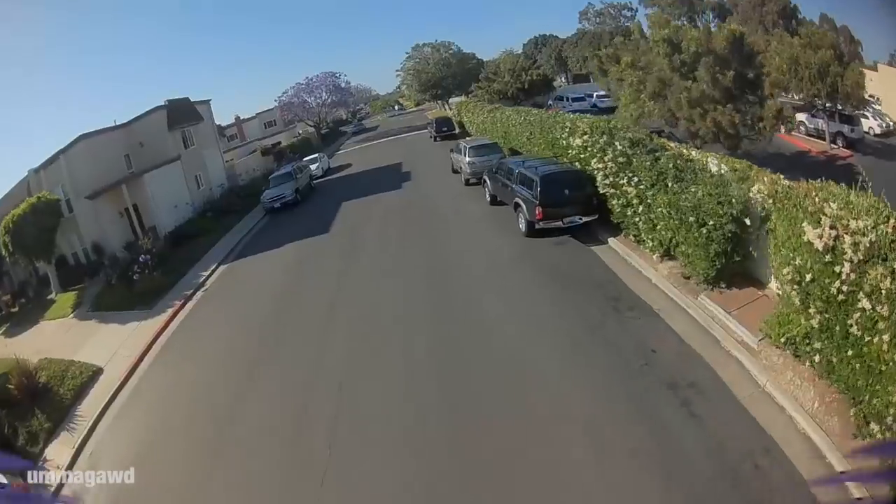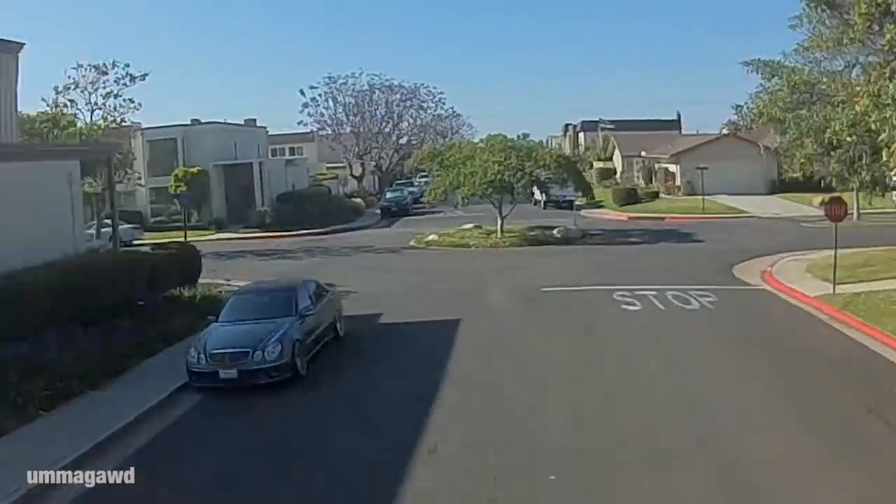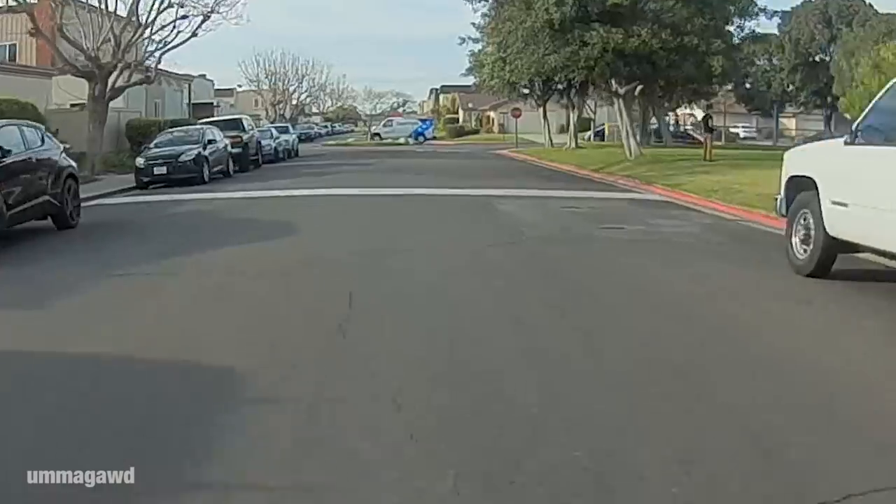As we built around the RunCam Split Mini, the biggest glaring issue was jello vibrations reaching the camera, giving that jello-looking effect that distracts from your footage. That jello problem is pretty common when I look at people building three-inch micros. It's certainly possible to avoid it, but what we're addressing is what I call the jello threshold — the vibration level at which you start to see jello. With the AcroBrat, you can actually tune this.